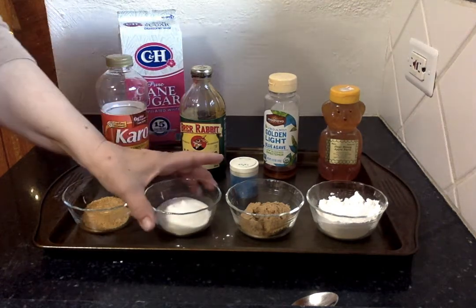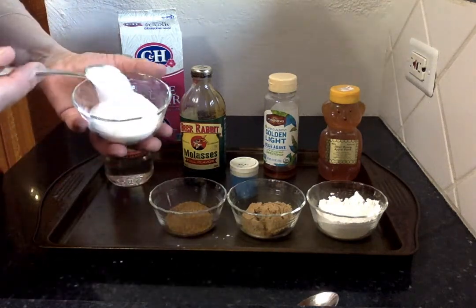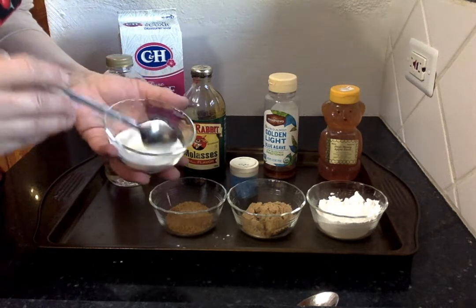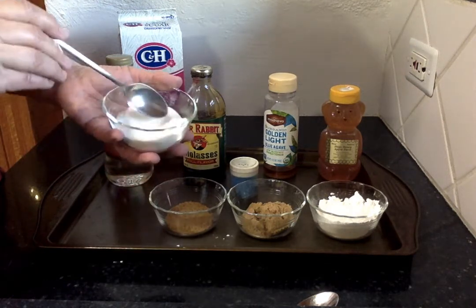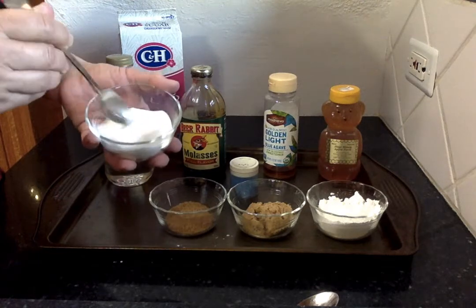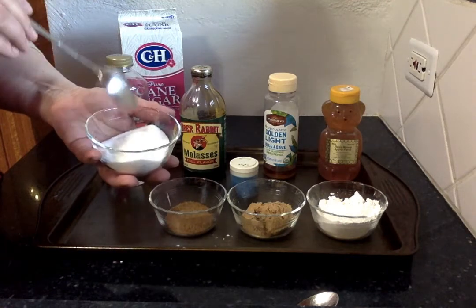The very first sugar I'm going to talk about is your plain old ordinary table sugar. This is what you put in your coffee, put in your tea, and this is what we normally bake with. It can get a little lumpy and clumpy, but you just give it a good smush and it works out. When we talk about sugar, this is what we're talking about — just plain old regular sugar.